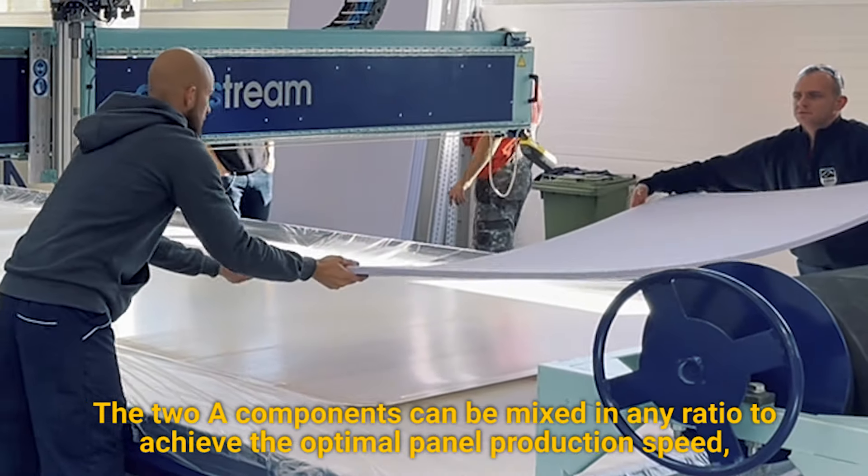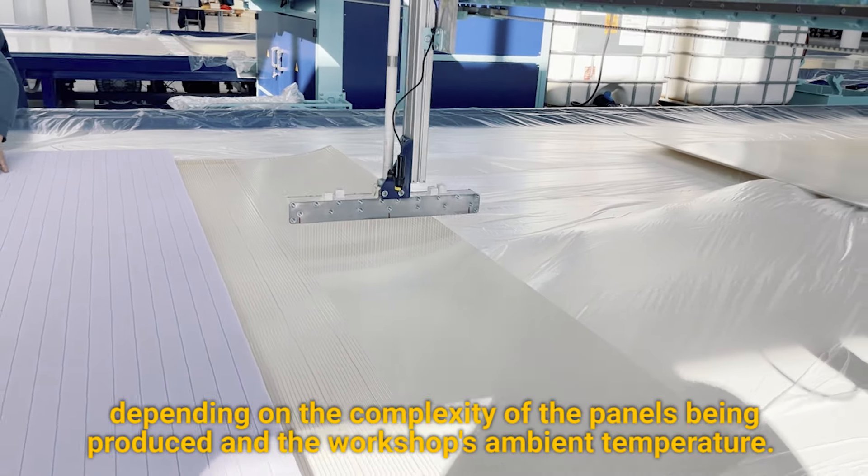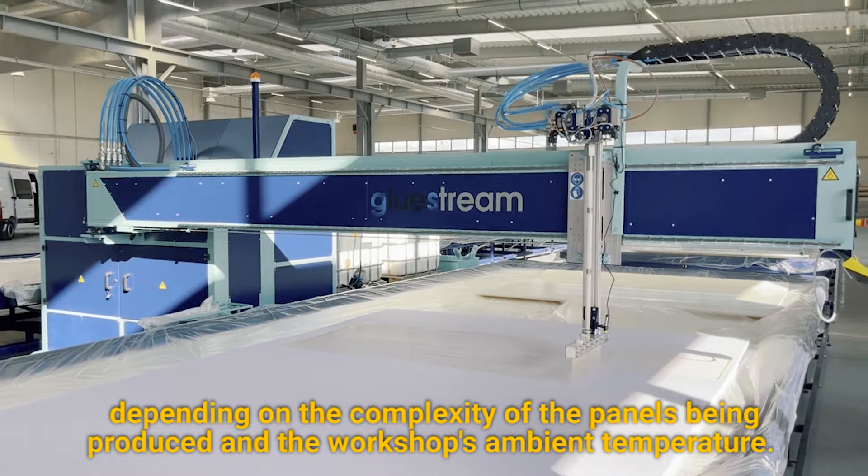The two A components can be mixed in any ratio to achieve the optimal panel production speed, depending on the complexity of the panels being produced and the workshop's ambient temperature.